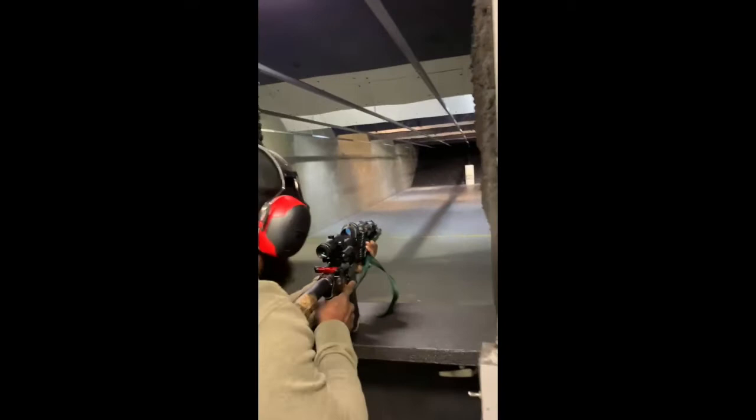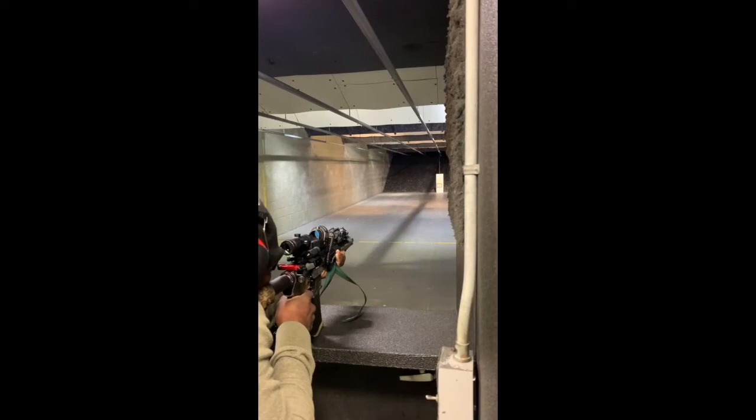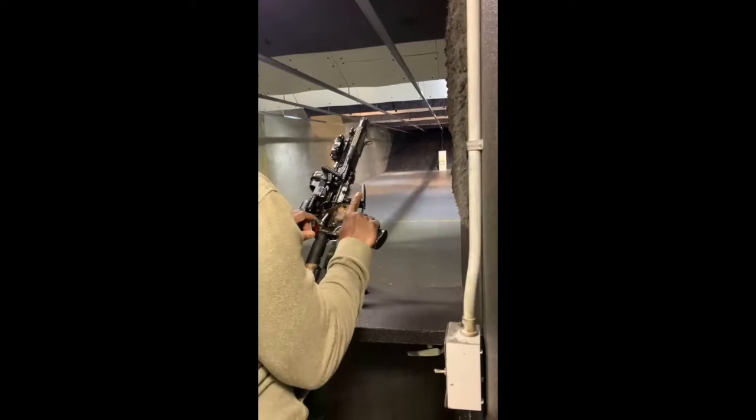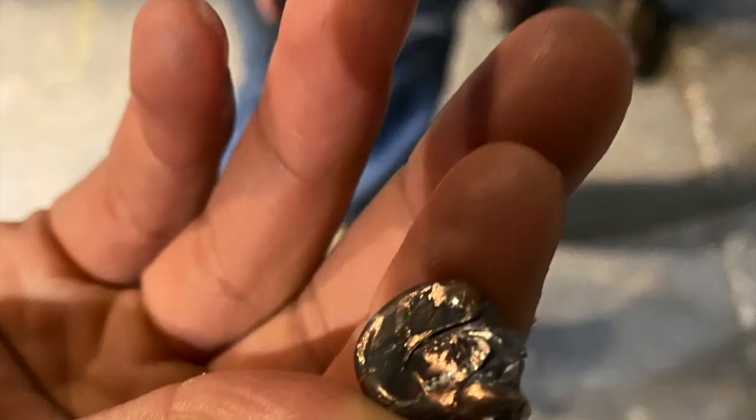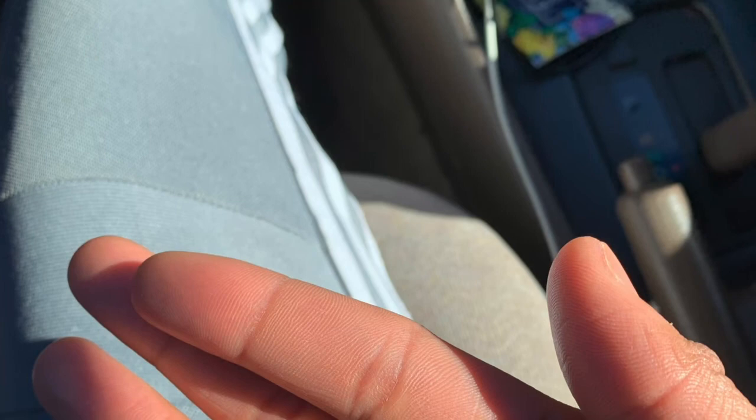All right, y'all ready? I'm going to try to get that left corner. All right, I'm going to get the bottom. That's cool with the back — the real question: there's a flashlight. Pull a hole right here. That's really cool.